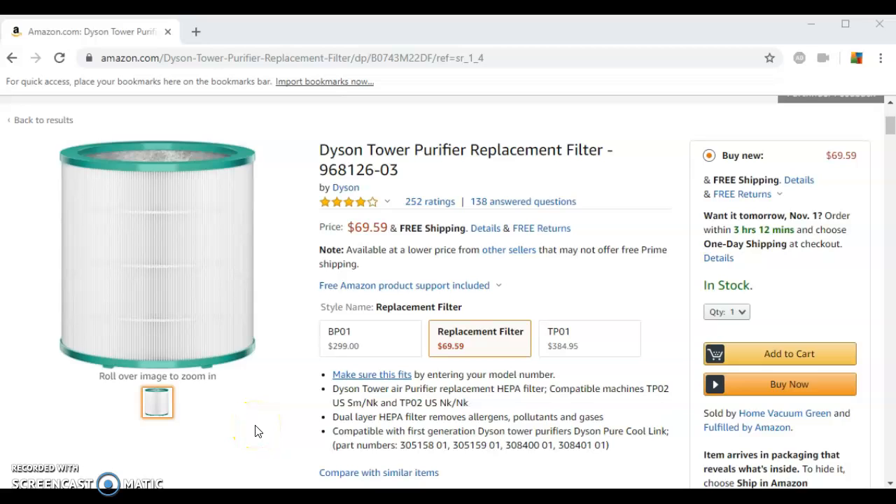Hi, and thanks for watching. Remember, at any time if you'd like to go straight to this page, you can click the link below and it will take you directly to the page you're looking at right now, or if you'd just like to follow along with me, just click the link below and it will take you straight to this page here displaying your replacement EVO filter for your Dyson purifier.